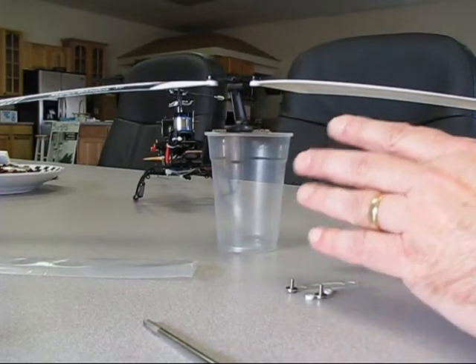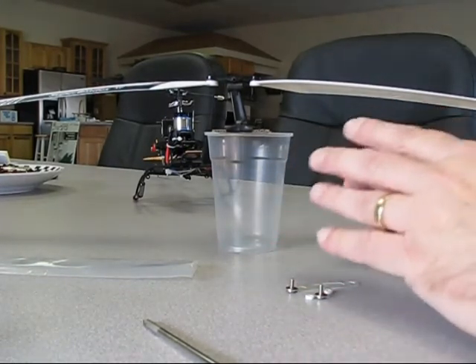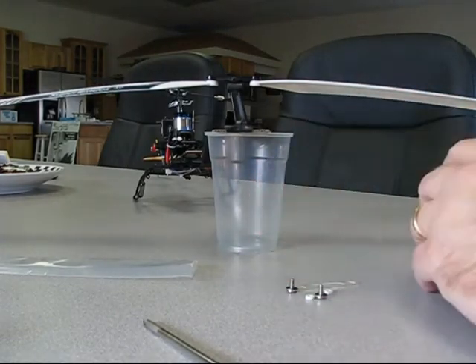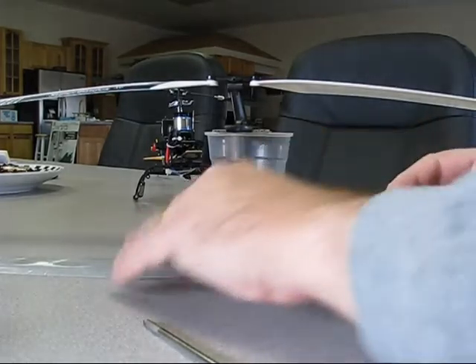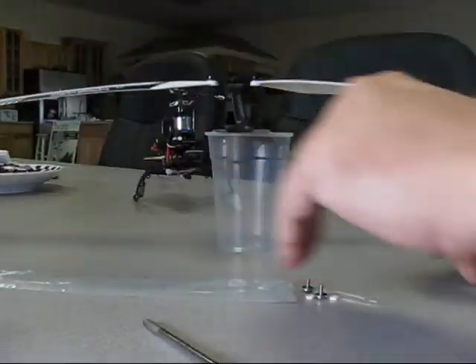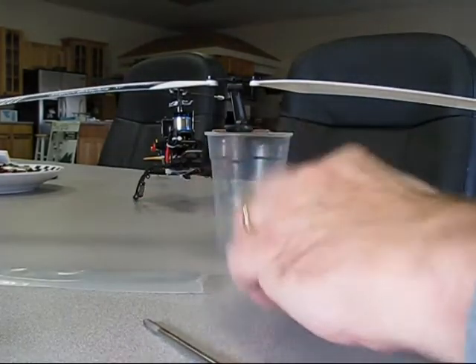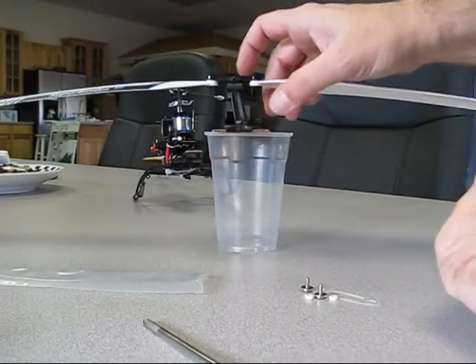Check it a couple of times, because sometimes you might think they need balancing when they really don't — they're just not acclimated to the temperature. They've been in storage or in the package, rubbing against the plastic, and they've gotten static that's pulling them toward the table. So check them two or three times.